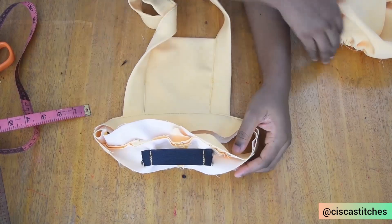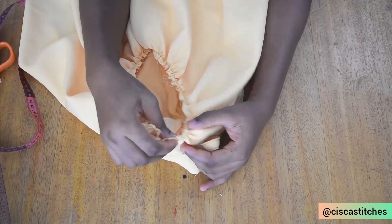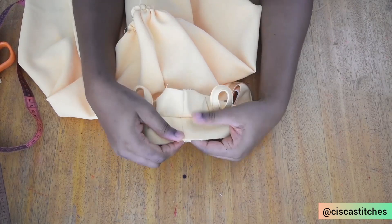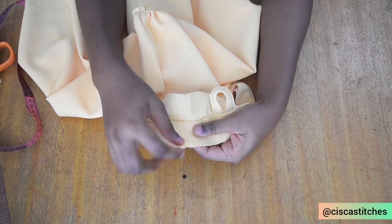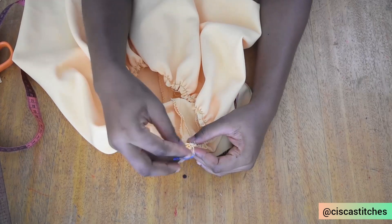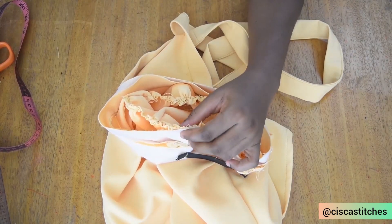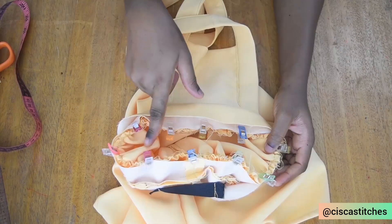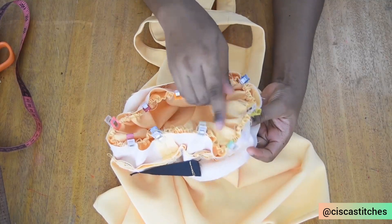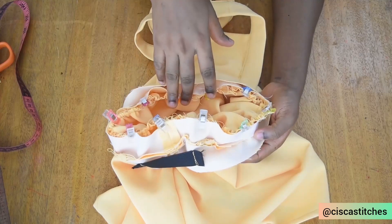After attaching the elastic to the waistband, I'll now attach the skirt to the waistband. I make sure that the seam on the skirt matches the seam on the waistband, and I'm placing it on the part of the waistband where I did not attach the elastic. I peg it all around this part of the waistband, attach it to the skirt, and once everything is pegged, I take it to my sewing machine and sew by half an inch seam allowance.